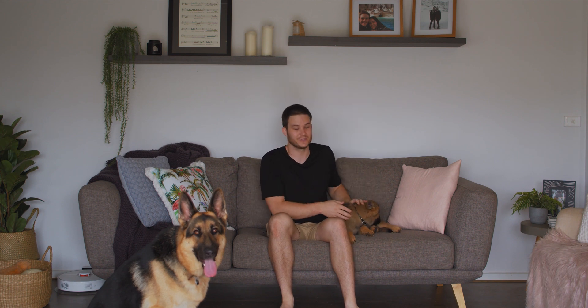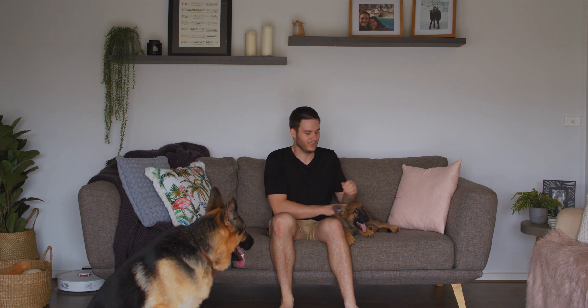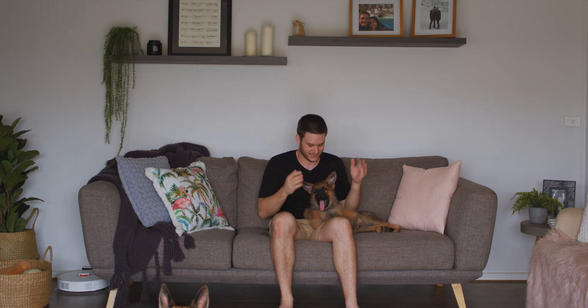I was thinking that next week will be the first time that you'll meet Norman, our new little puppy. However, that will be in the final episode of Studio 2020. I'll chuck some bloopers in now where he ripped out the Chromecast when I was trying to film this week's episode.